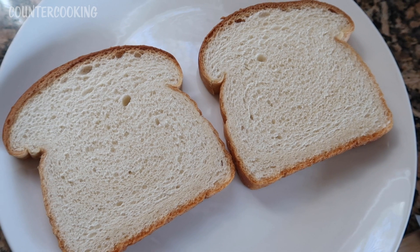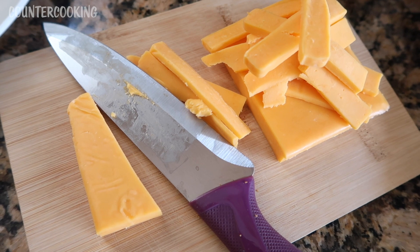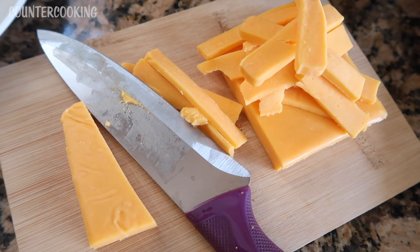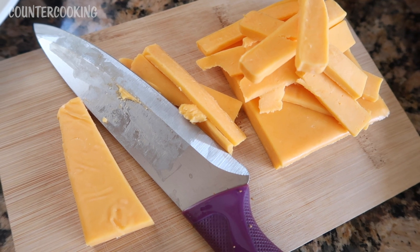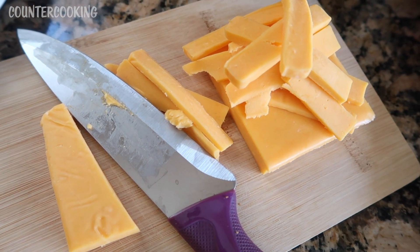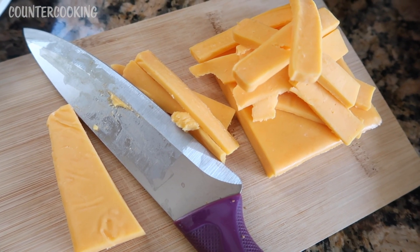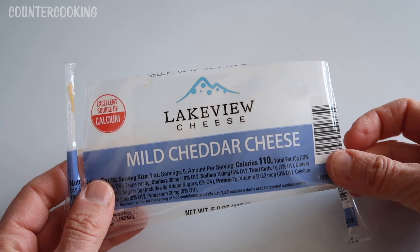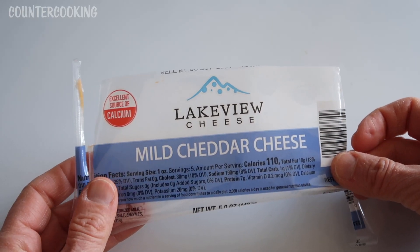To make this sandwich I am using two pieces of bread. I also have some cheddar cheese that I just cut into small strips. You can use any kind of cheese that you have, any kind that you like. It can be in slices, it can be shredded, it can be in small pieces like I have here. This is the cheese I'm using — it's Lakeview cheese, mild cheddar cheese.